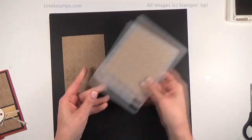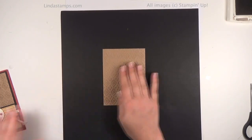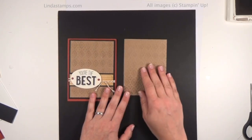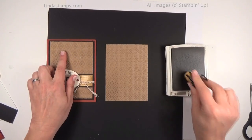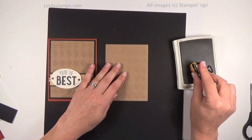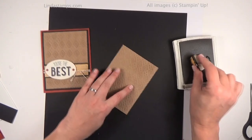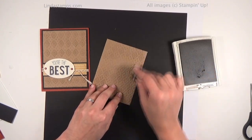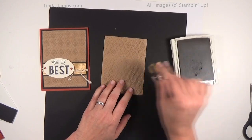Then you end up with this. Now just so we can see the design a little bit better — let me show you the card that we're doing. I'm adding some sponging on top using Crumb Cake. It would look really great with Baked Brown Sugar too. The old encore ink pads — which we don't carry anymore — gave a really nice gold shimmer on it. What you want to do is just barely kiss it, barely touch it. If you want to use a sponge dauber to be more precise you can, but I am barely touching it, just burnishing it lightly on the raised dots.